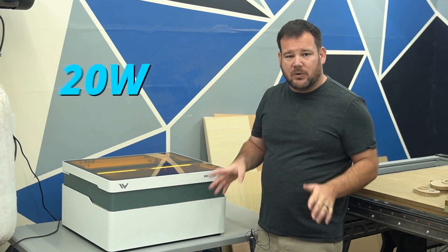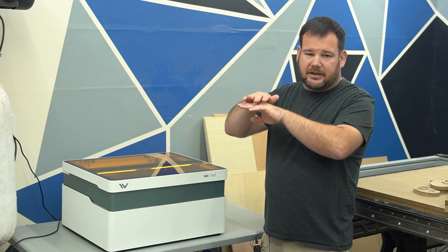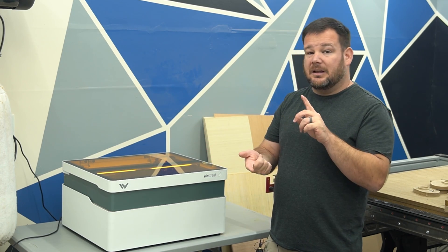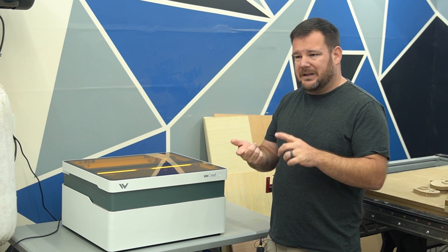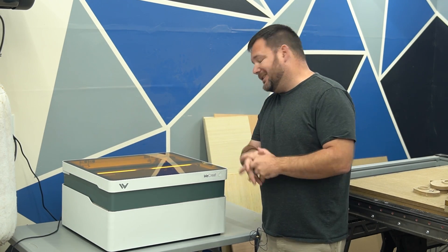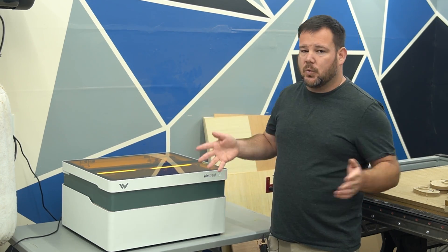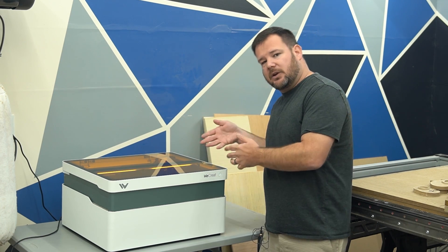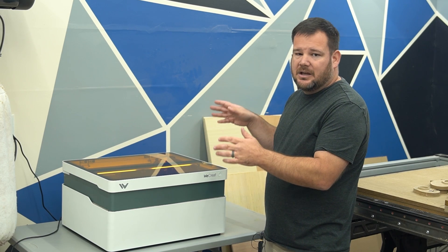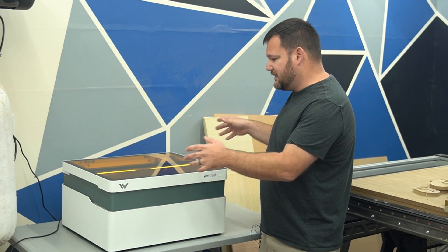The laser itself is a 20-watt diode laser, which is right in the middle of the market and very common. You're going to be able to cut 3mm material depending on what it is — 3mm basswood, for example — and engrave anything. It's fantastic for engraving. If your work is mostly engraving, a 20-watt laser is going to be a fantastic power range. They've put a good laser in here that will operate well for this system.